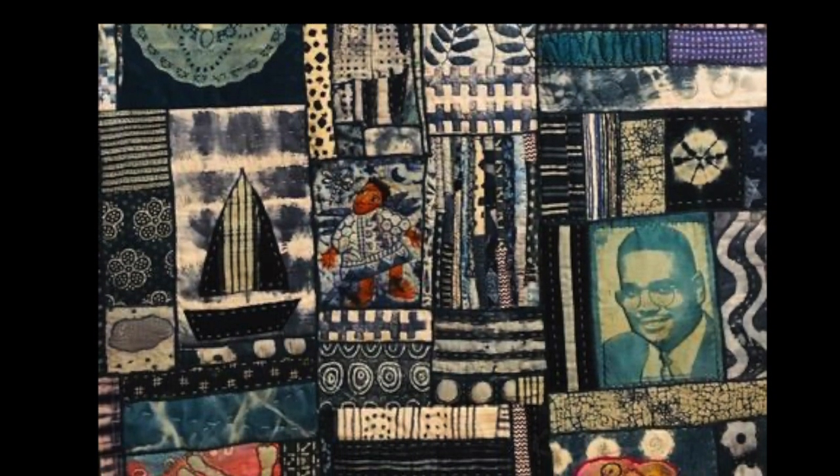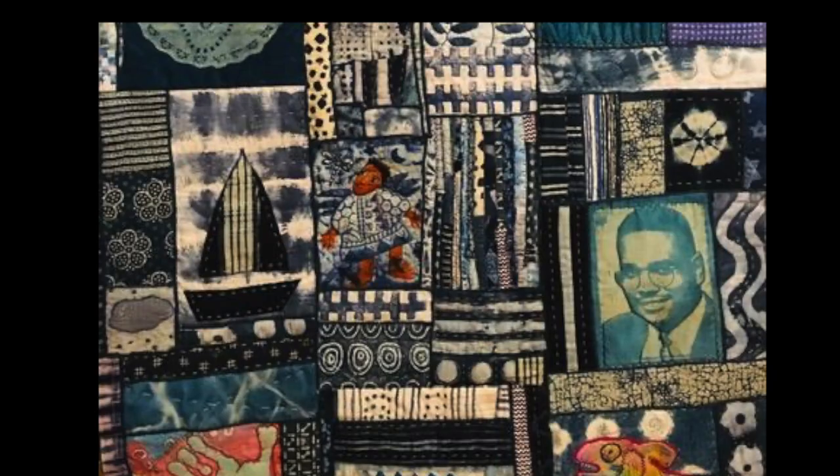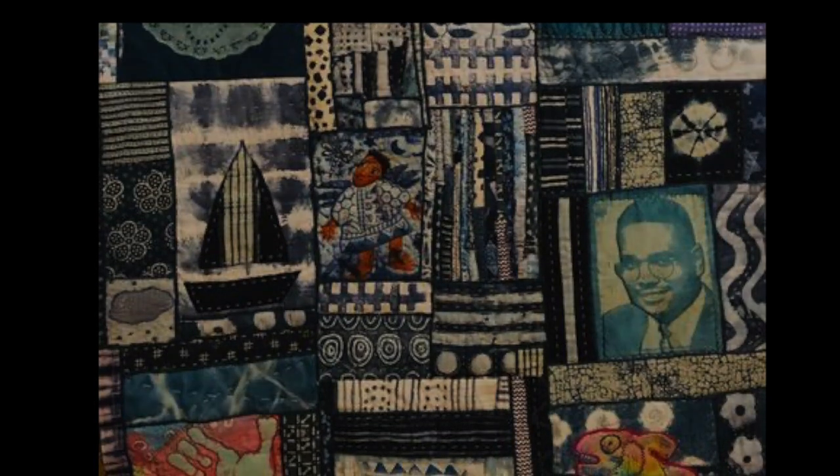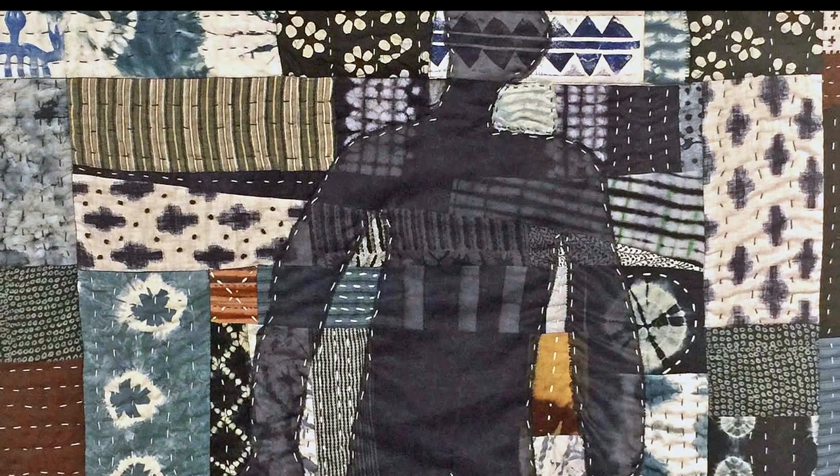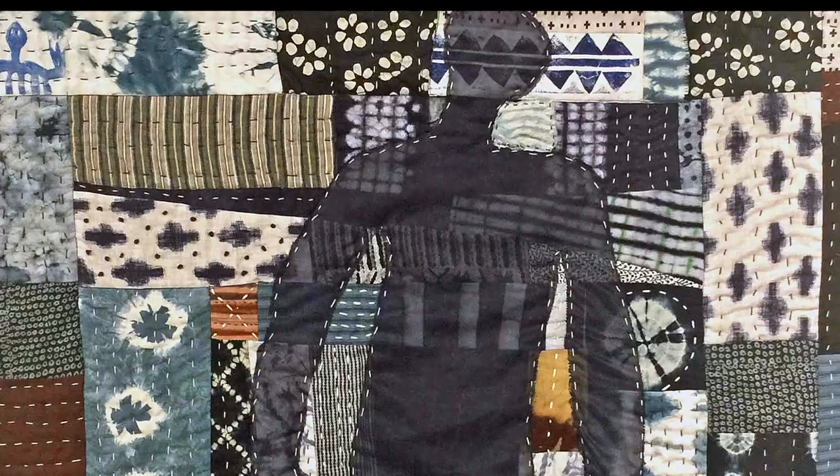Many of my artworks are dedicated to the ancestors. They have titles like Call of the Ancestors, or Creative Spirit of the Ancestors, or Still Life with Ancestor Figures. A lot of them just kind of have that ancestor thing about them. That's because I love the ancestors and I like having them near me.